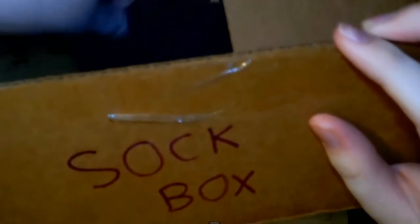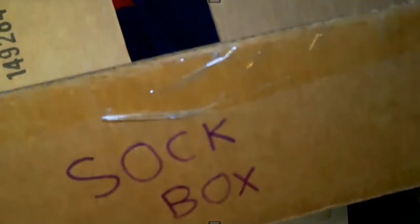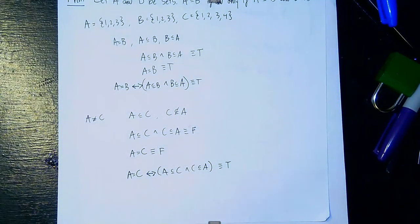So what I've been wondering is: what is the minimum number of times I need to pull socks out of my sock box in order to get two of either two patterns or two solid colors?